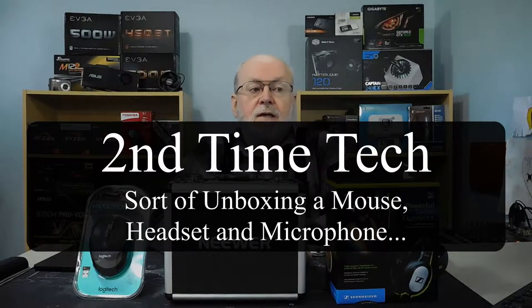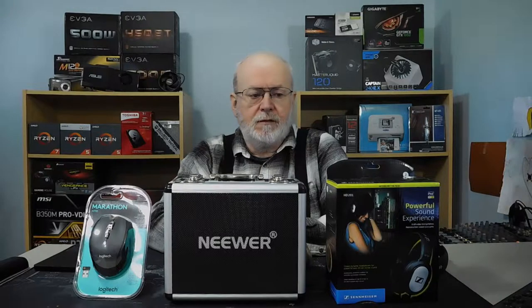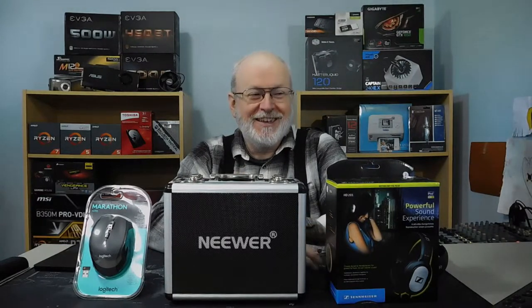Hi, this is Mary from Second Time Tech, and today I'm going to talk a little bit about the three things that are in front of me and something else that I got the other day. I didn't want to do another unboxing because it makes so much noise, so I took them out of the packaging and I'll just show them, because it's not conducive to that microphone.